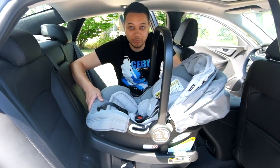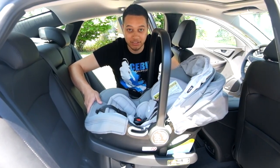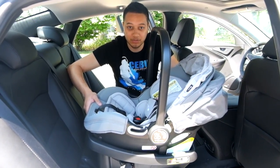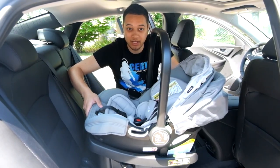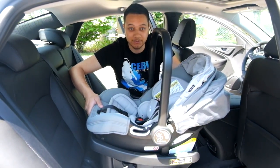Hello parents, today we will be showing you the Baby Jogger CityGo car seat installation and base. We will be using the LATCH method, which stands for Lower Anchors and Tethers for Children. This is the 2017 Chevrolet Malibu and we will be showing you some things that are unique to just this vehicle.